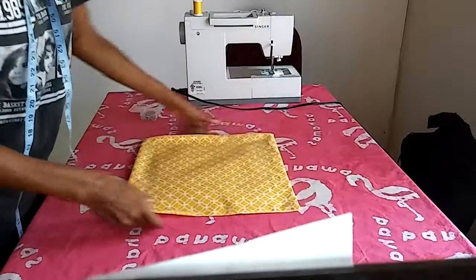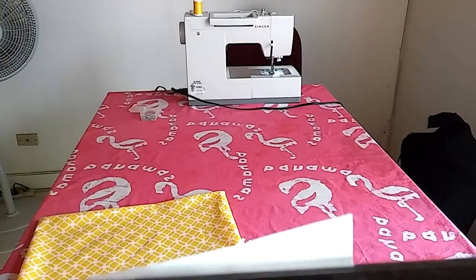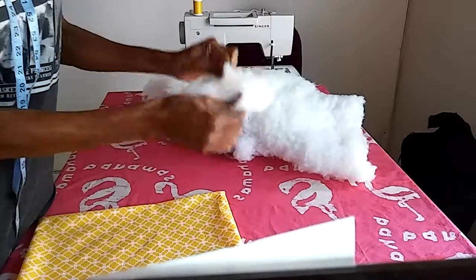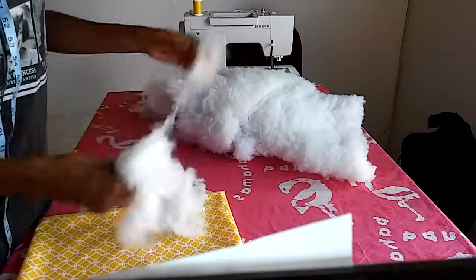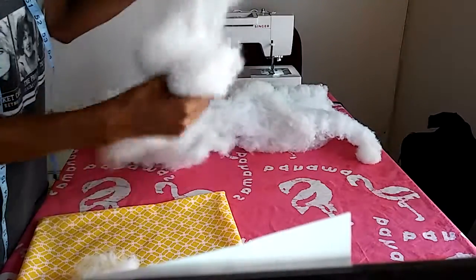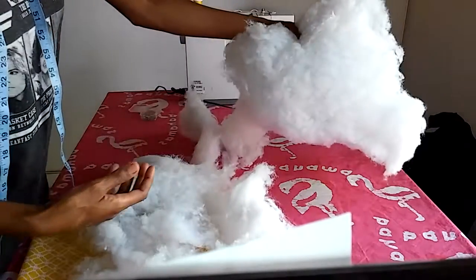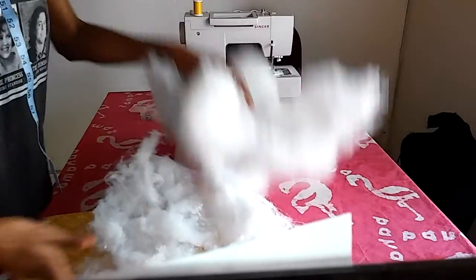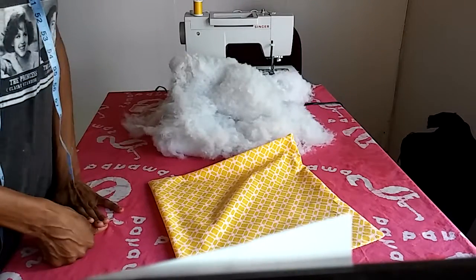Step four is the easy part: fluff and stuff. When you buy the pillow filler, it's kind of matted, so you fluff it out first — it tends to give you a nicer, softer pillow. Fluff your filling until it's nice and soft and not matted. I would not stuff it in while it's matted — that's a bad idea and it won't look or feel nice.